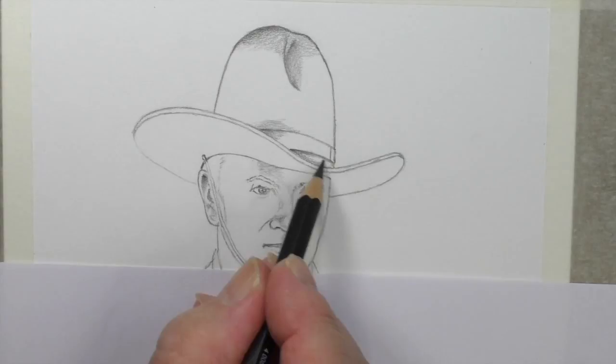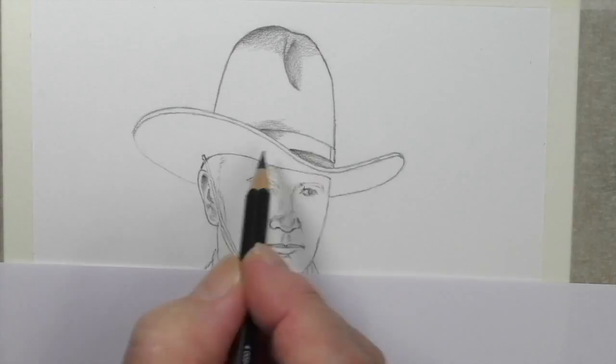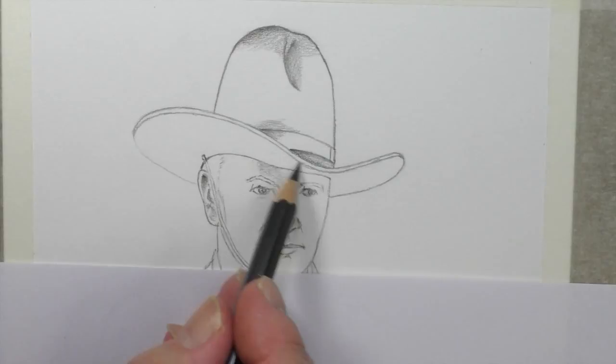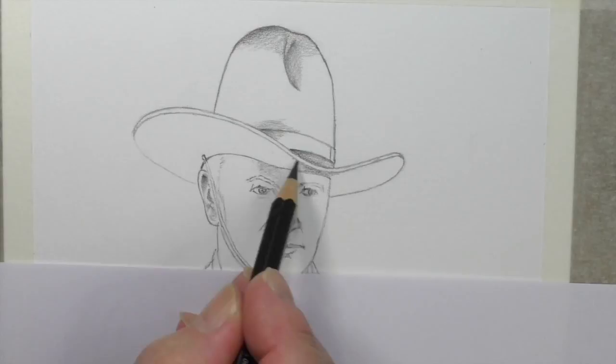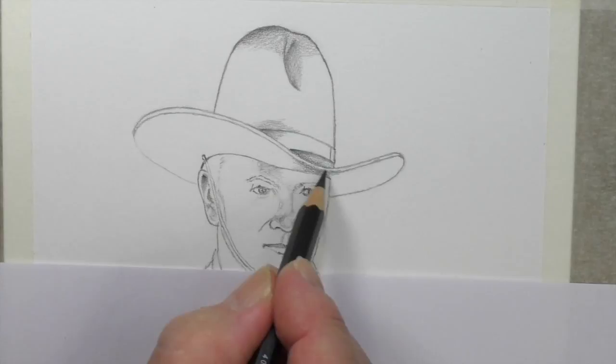We've got darker, stronger pencils that we can use. If we find an area that needs a little bit more depth, we can use a 4B, which I shall do. This is the starting drawing side and I might even come down as far as here with it. Now the face — this side of the face is in shadow, which immediately presents you with a problem. I've left quite a large area there, but you really need to close it — you'll see me closing in on that in a little while.